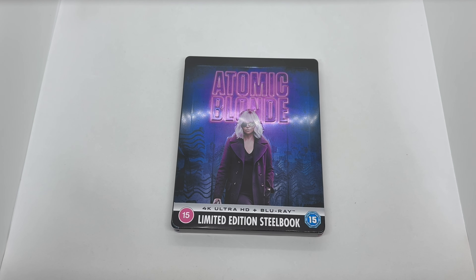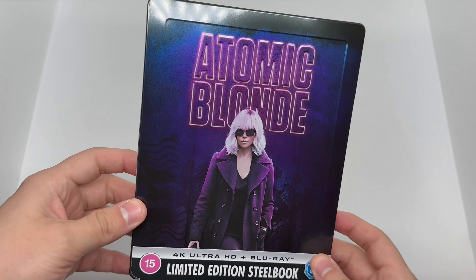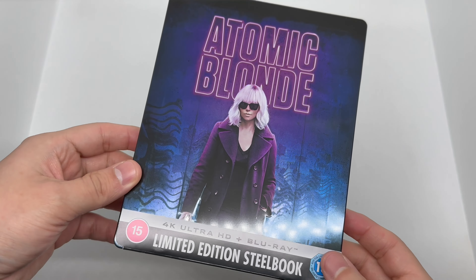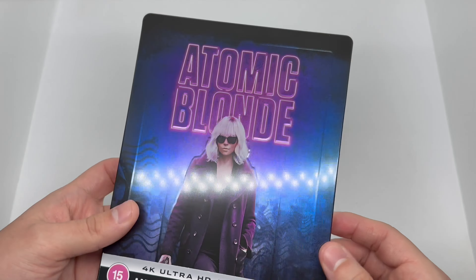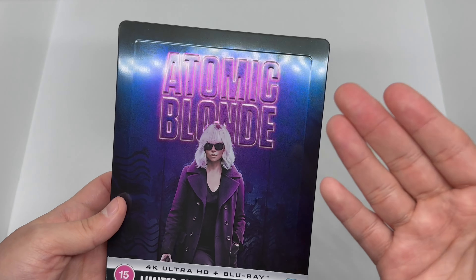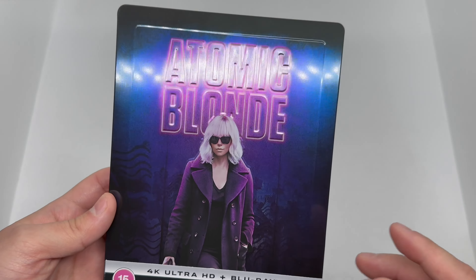Alright, now that I got the wrapping out of the way, let's go ahead and check this out. First things first, we have this gorgeous glossy finish — I'm loving that blue and pink or purple color on the steelbook. Another Zavvi exclusive with some very nice debossing and embossing — look at that, it just pops right out.